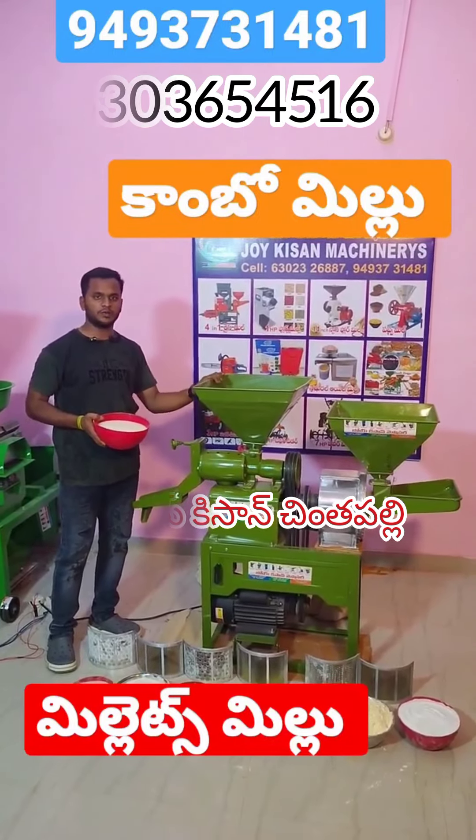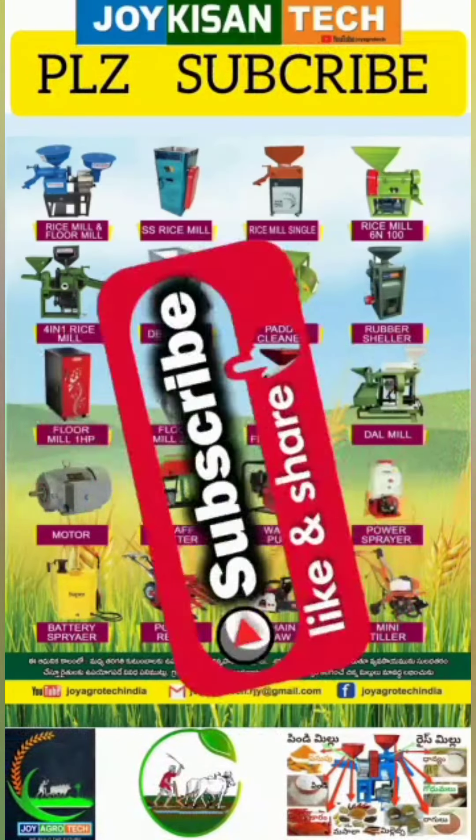So you can add rice milk, and you can add rice. Subscribe to my channel.